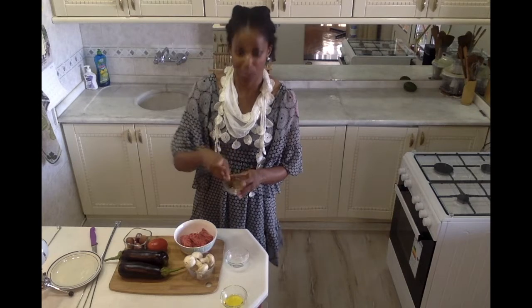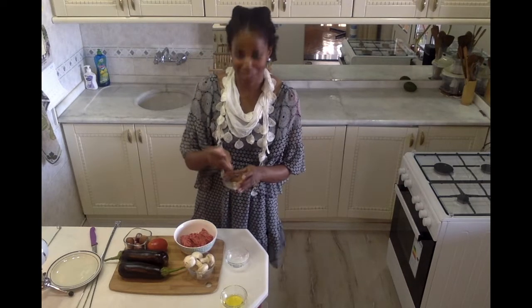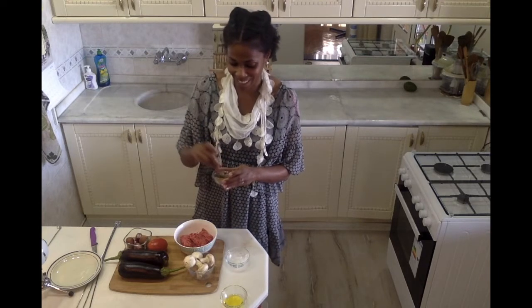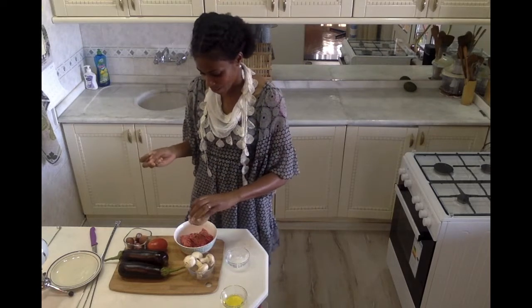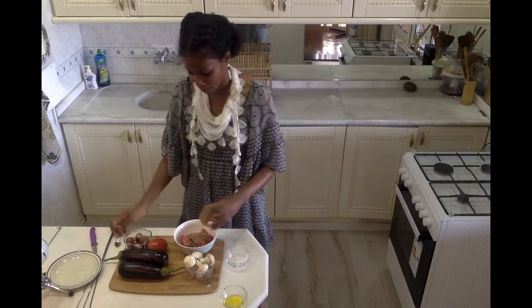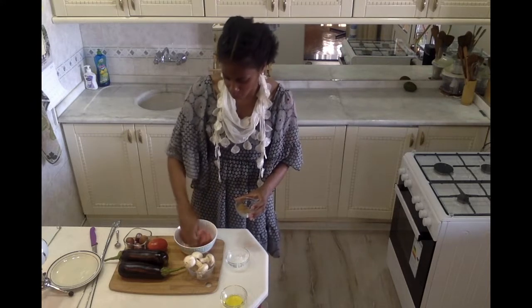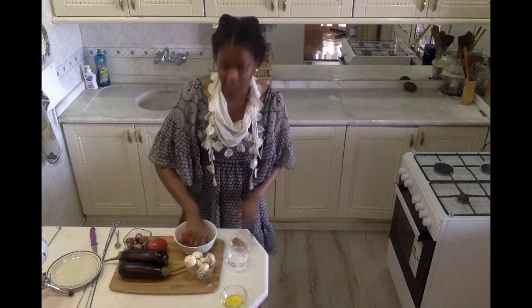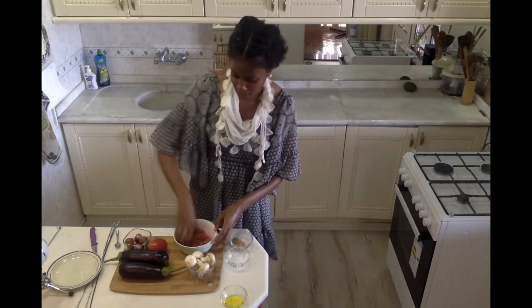If you have a preferred spice blend you could totally just season your meat like that, but I like to mix up my own depending on what I feel like. I'm just going to sprinkle it over my meat and as I do I'm going to knead it together so that all of the meat is equally spiced, and I'll see if I need to add more of my spice mix.